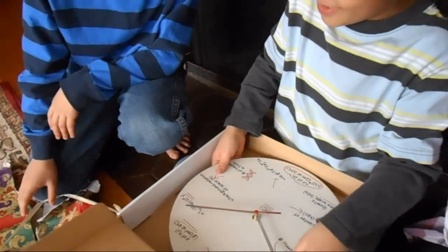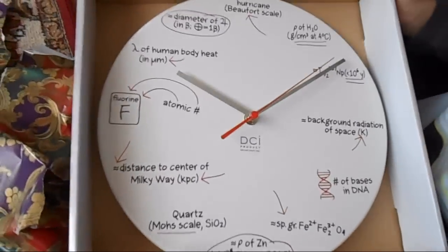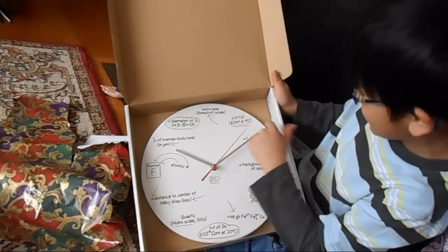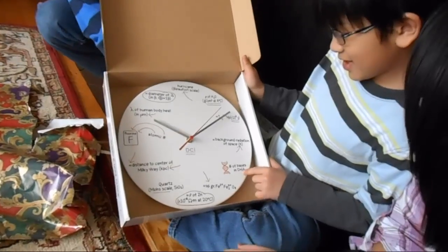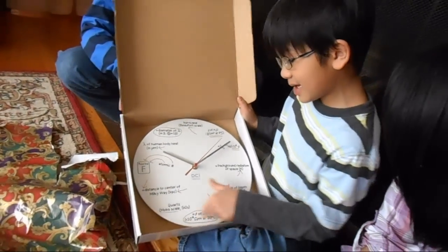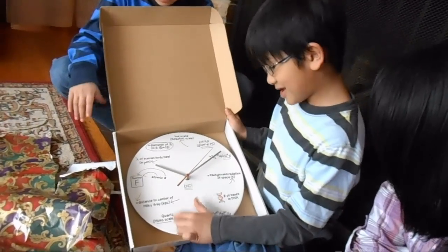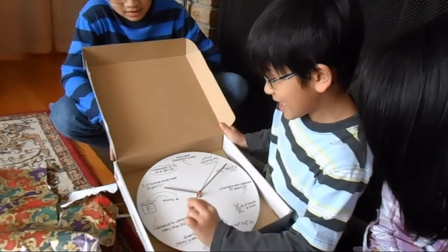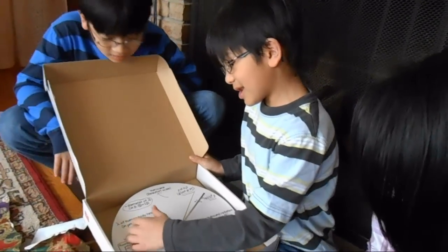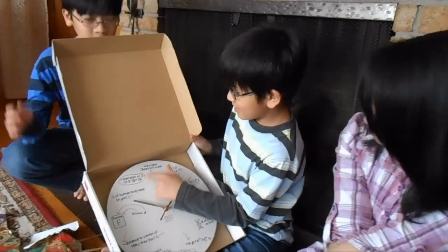Whoa, it's white! The cat ran away because it's so white. So this must be one, this must be two, this must be three, four, five, six, seven — this one must be eight, this one must be nine, this one must be ten, this must be eleven, and this must be twelve.